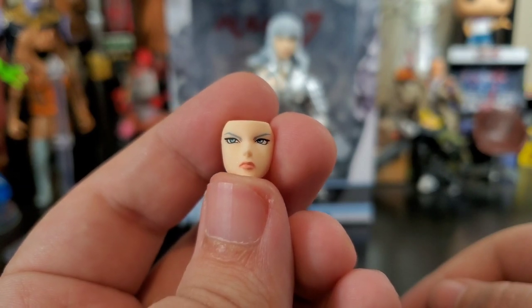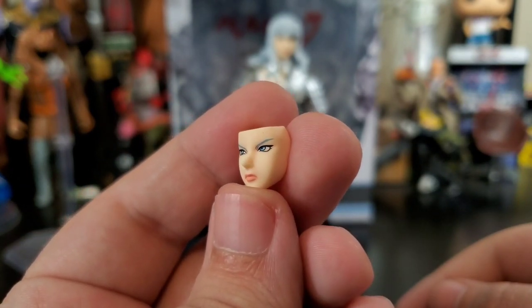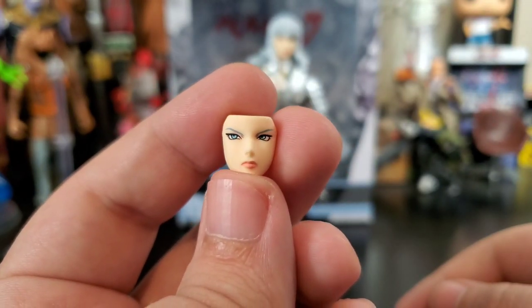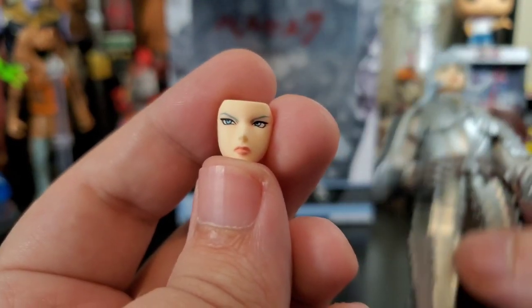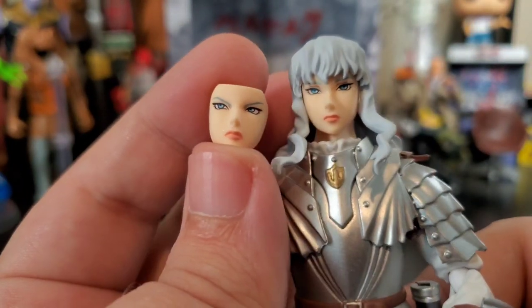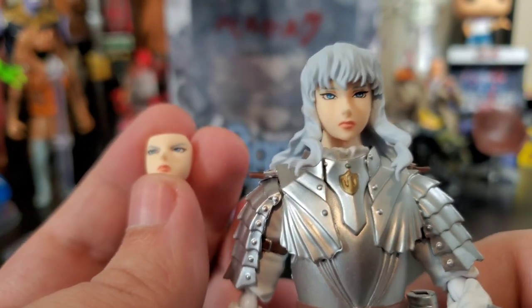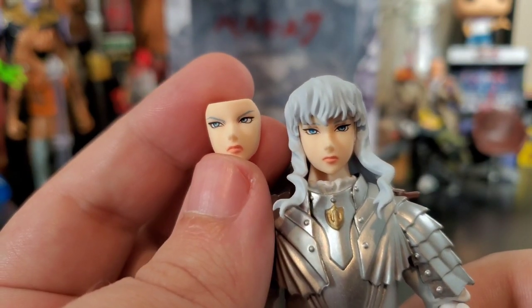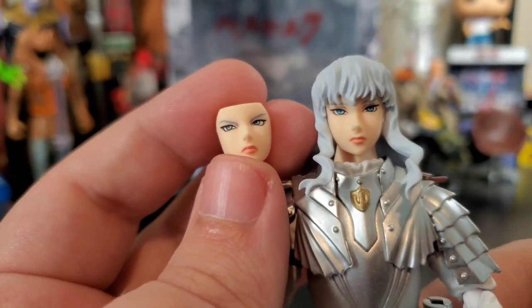The alternate portrait looks like it's supposed to look that way — he sort of looks angry or irritated. Bringing in the figures for a side-by-side of what's equipped: yes, this one has a slightly angrier look, while the default portrait is more of his calm look.